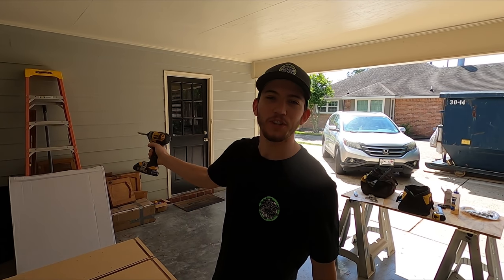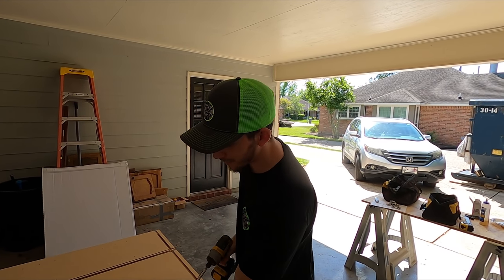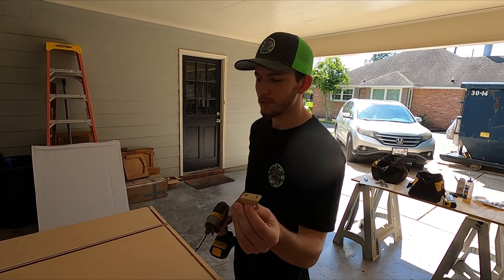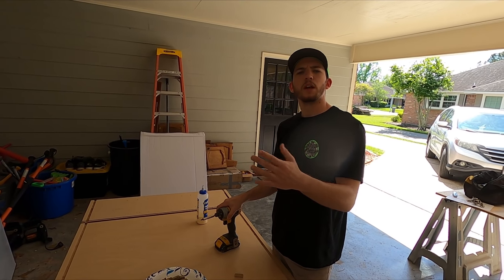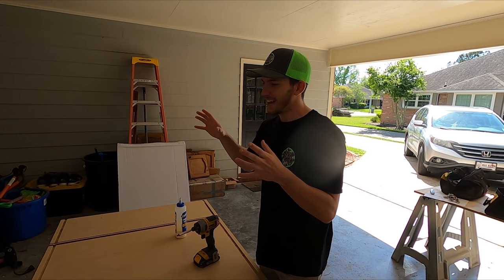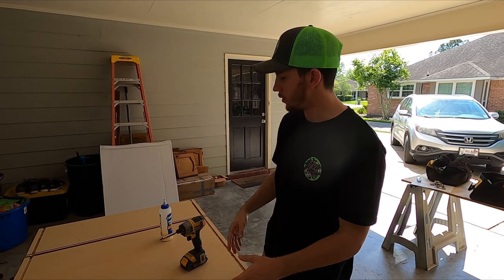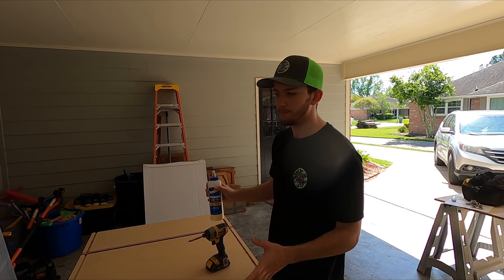Dad showed you how to do the drawer base with all the screws and glue. I'm going to tackle an upper, since it's a little bit easier. For this upper, we're going to use the provided clips and the glue — that's it. The reason we're not using screws on this one is that the lower cabinets carry a lot of weight — heavy pots, the subtop, the counters. So we beefed those up. But with these uppers, the glue and the clips will be plenty. You can screw them if you want, but we're not going to.